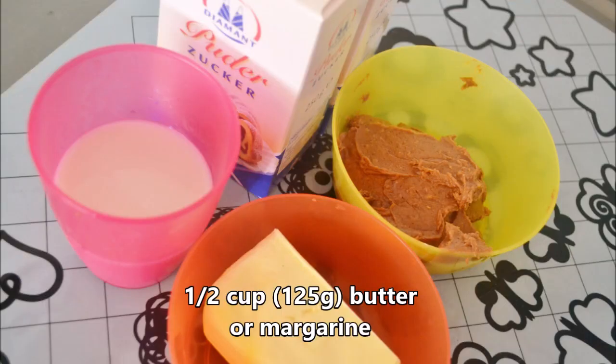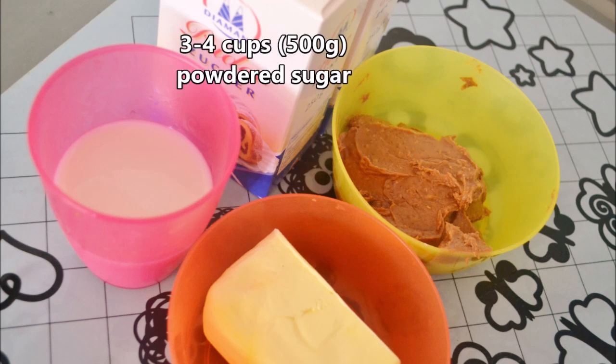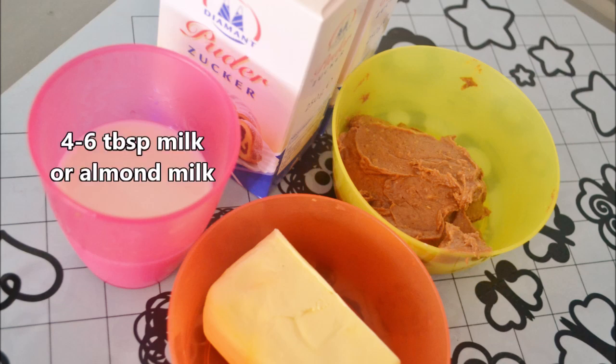Only four ingredients today. You need half a cup or 125 grams of butter or margarine, half a cup or 120 grams of peanut butter, three to four cups or 500 grams of powdered sugar, and four to six tablespoons of milk or almond milk.